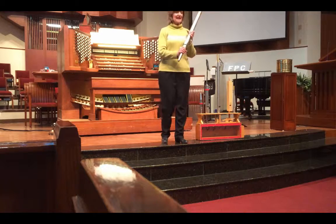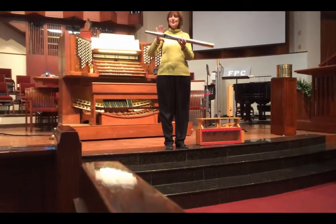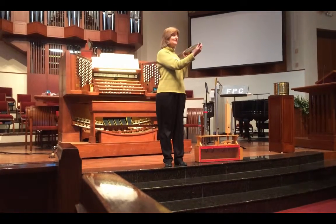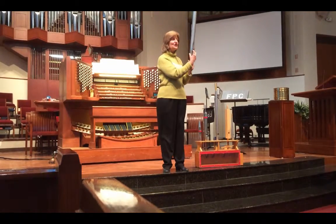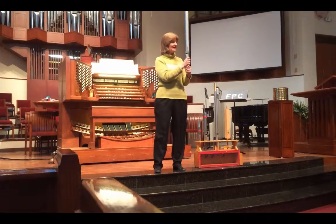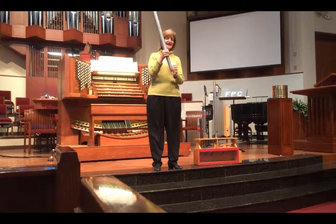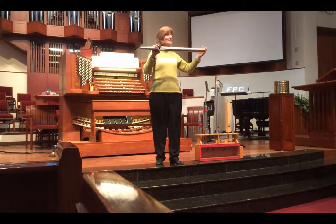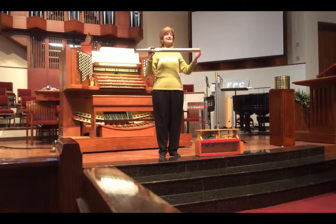I want to show you some pipes. This first one should look very familiar — it's just an open cylinder, open from top to bottom. The foot of the pipe tapers down; at the bottom is the toe hole, where the air enters the pipe. You can see the opening here — this is the mouth of the pipe, and on either side are the ears that direct the sound. Inside here there is a tongue; when the air enters, it gets to the tongue and that sets it in motion and it begins to vibrate. From here to the top of the pipe is the resonating length of air — the column of vibrating air that determines the pitch of this pipe.